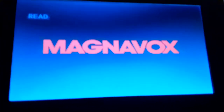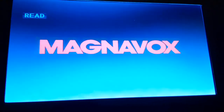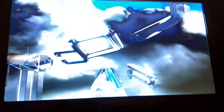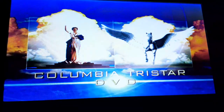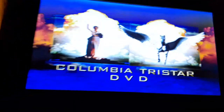Sorry if the video is taking so long. I'm sorry if my camera isn't in focus still. Okay, that was the Columbia TriStar DVD logo recorded on my portable DVD player.